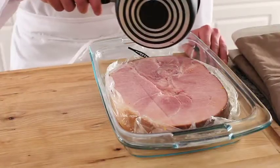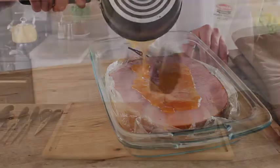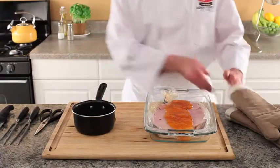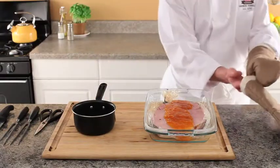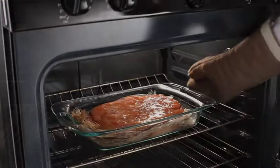Pour the glaze you prepared earlier over the top of the ham and place it back into the oven for an additional 10 minutes. Keep in mind that the glaze is not necessary, as the ham roast is very flavorful by itself.